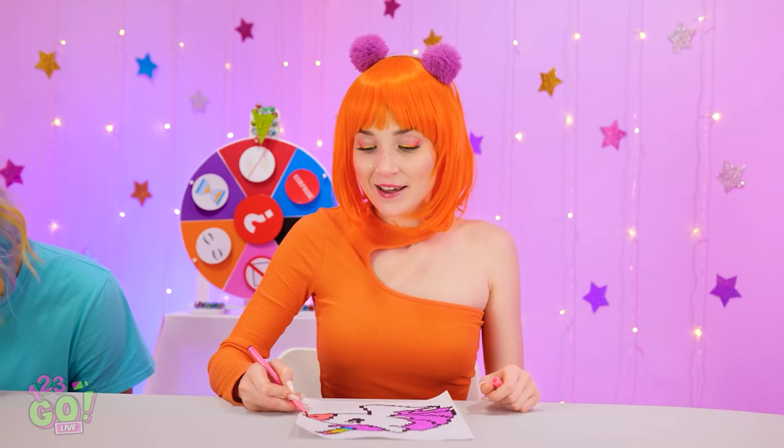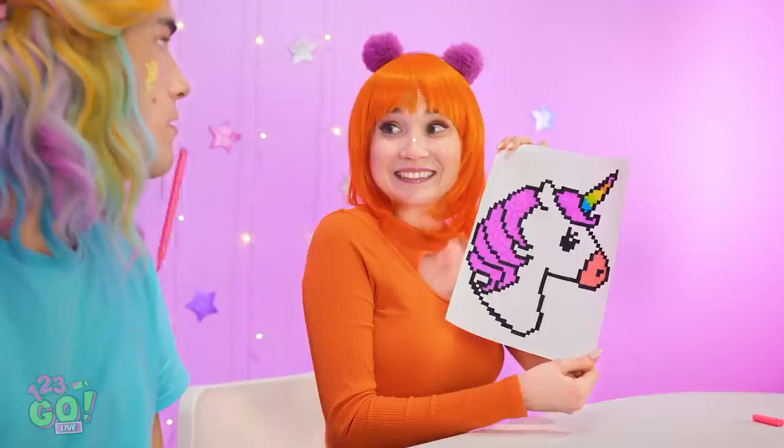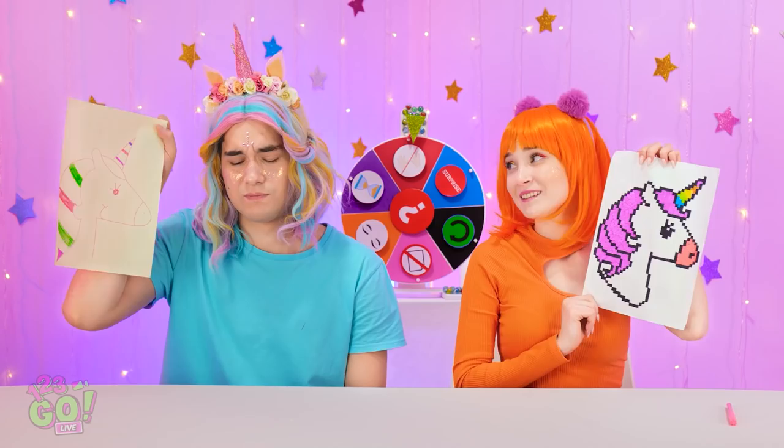I told you we knew what we were doing. There — my own unicorn! Check this out! It's good, right? How did you do that? Mine has colors in its hair. At least you tried.